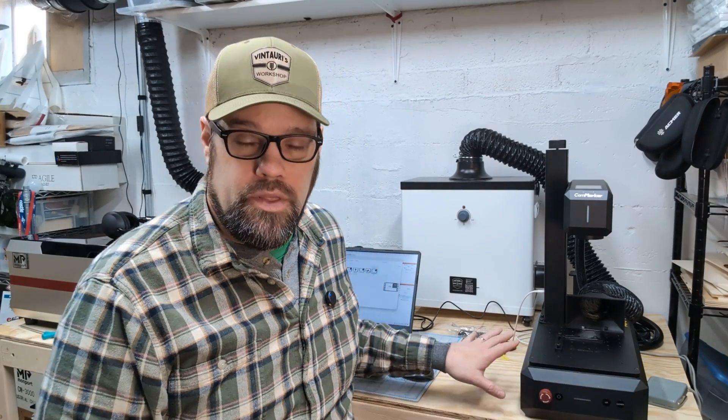This would be great if you're trying to make placards for machines and adding a serial number to them. This could be done on a variety of metals with the comm marker, but I have a purpose where I'm going to be using a bunch of business cards so I know how many I've handed out. If this is something you're interested in, stay tuned — I'm going to jump right into it.